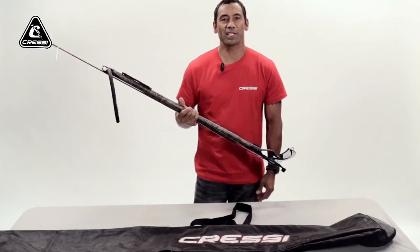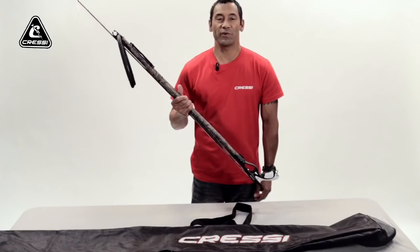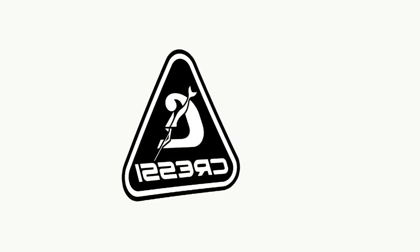There you go — you'll be done for the day. I hope these tips will help you out in your next spearfishing adventure. Hope to see you again. Aloha, bye-bye.